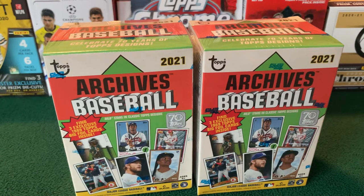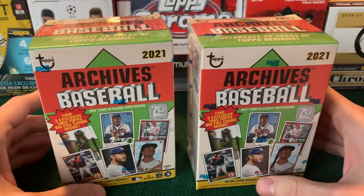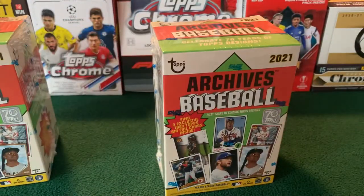How's it going everyone? District of Cards here. Welcome back to another video. Today we have some baseball for you — 2021 Archives Baseball. One video removed from saying I couldn't find any retail products lately. Stopped by Walmart today and they had two of these, so we're going to open both on the channel today.